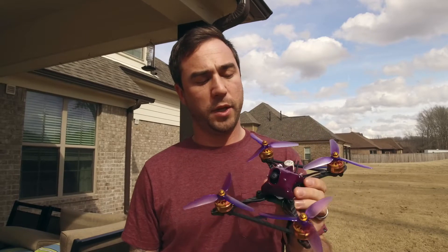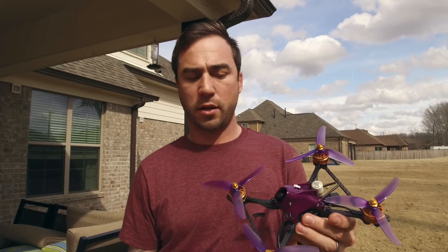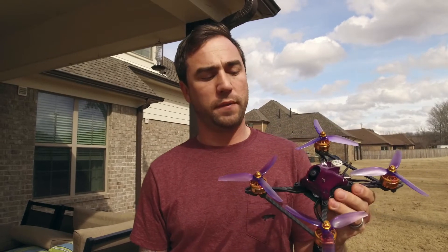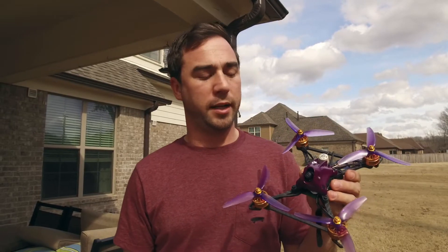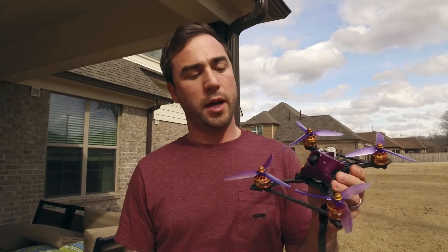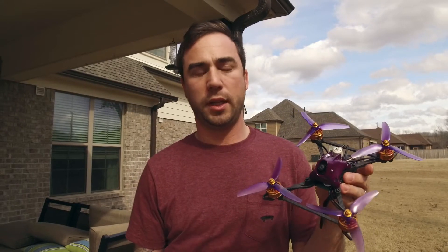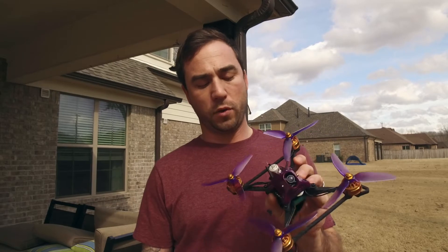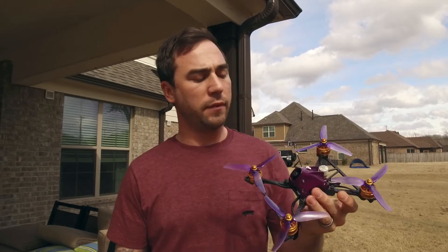This is going to be my 6S build and there are a couple of new things here I've never used before. Let me run down the parts: this is the Akon AK-32 35-amp 6S ESC. I've got the Fortini F4 non-OSD version because I accidentally put the wrong one in my cart. I've got the Predator Micro camera on here with OSD so I'm using that to get my voltage. I've also got the ImmersionRC Tramp and I'm running the AXI antenna.